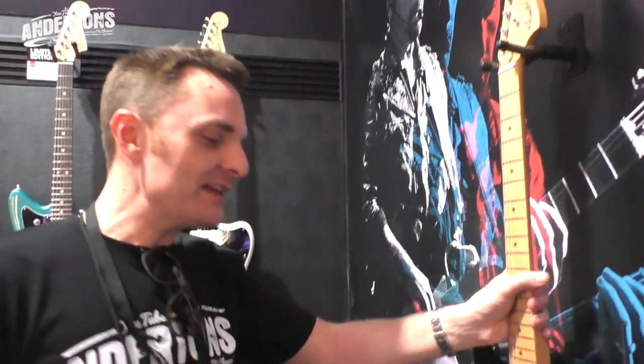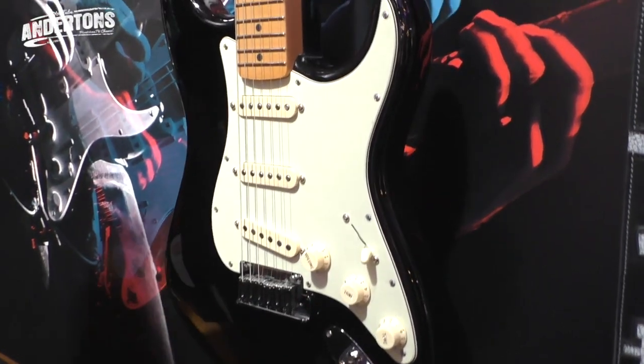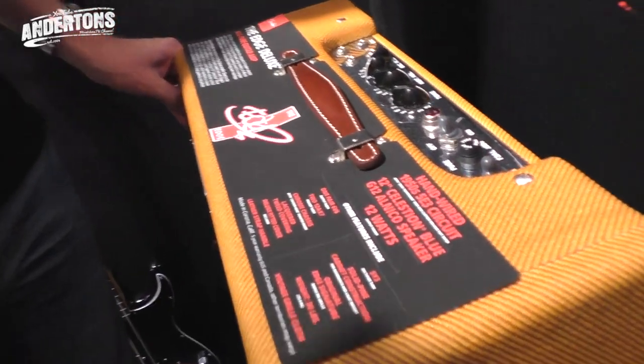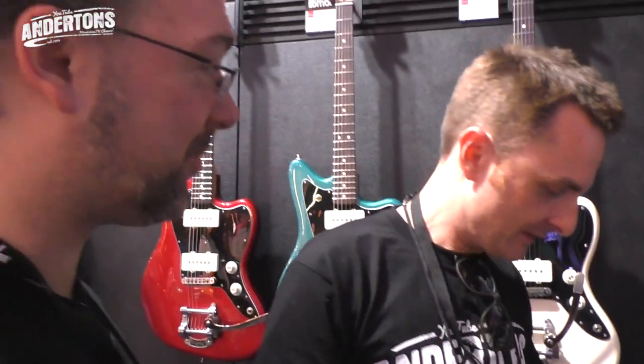And then The Edge, who - believe it or not - is actually a board member for Fender now. He sits on the Fender board of directors. There's an Edge signature Strat and by the looks of things an Edge guitar amplifier as well. He's a very influential guitar player. Joshua Tree was one of the first albums I ever bought - I was obsessed with it.